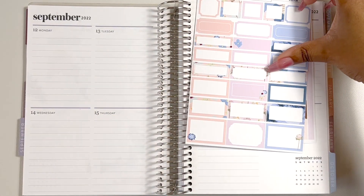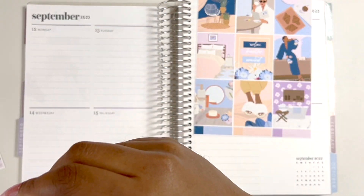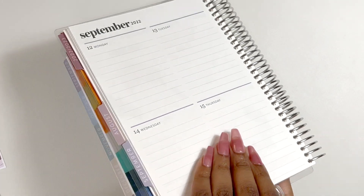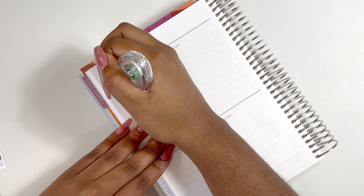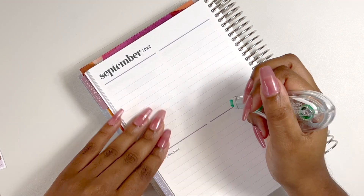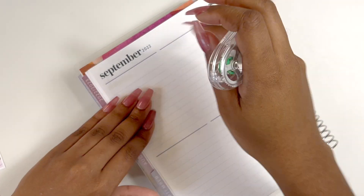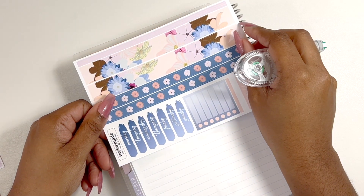As you may know, I don't use a lot in this planner — it's more just for work and school. So I think I'm going to white out most of this since I don't really need too much. But I thought it would be fun to use a different style kit and just see what we come up with. I'm going to go ahead and use the bottom washi.